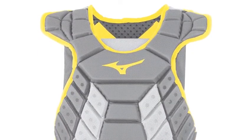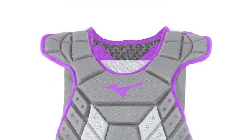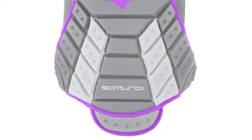Lined with dry light mesh to wick away moisture and keep you cool behind the plate, this chest protector by Mizuno emphasizes the importance of protection and performance, as you will quickly notice your defense improve as a catcher.